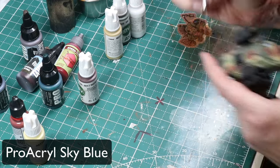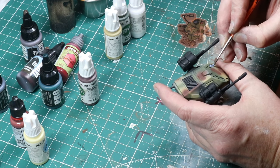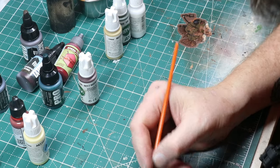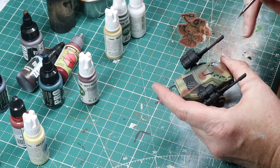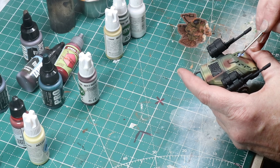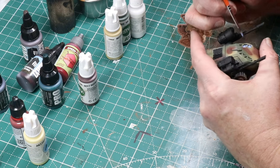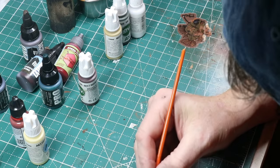Here I'm starting to block in the little windows or sensor panels — whatever they are — with a little bit of Pro Acryl Blue Sky Blue. I'll come back and highlight that with some white to get some specular reflections. I didn't show the final airbrush session with green because everything was turning out bad focus, sorry about that. You may notice some mist coming in from the left — that's because the little humidifier is running to help my wet palette stay effective. This is just careful work blocking all of these in. I'm making a little bit of a mess, but I can clean all that up later.